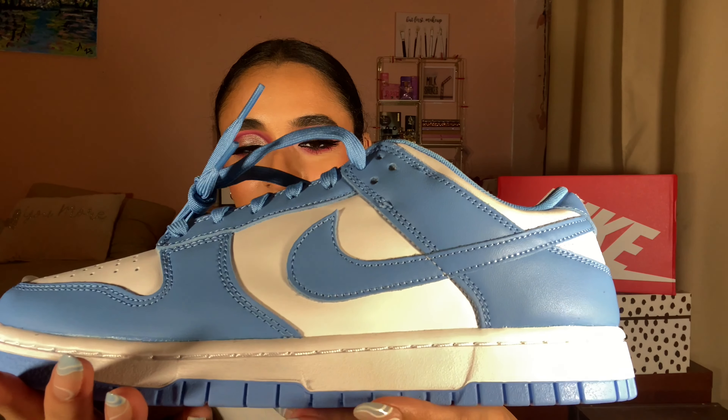UNC is a very popular colorway. I give these a 10 out of 10 — I would wear these. I would have worn the Low Coast if I didn't get the Orange Pearls instead. It's a nice shoe, I would definitely wear this 100%. I'm really into Dunks, depending on the coloring — I like clean, simple Dunks like this, just white and a springy pastel color.